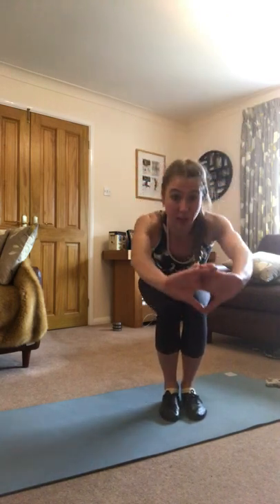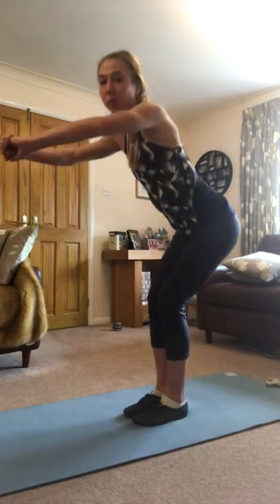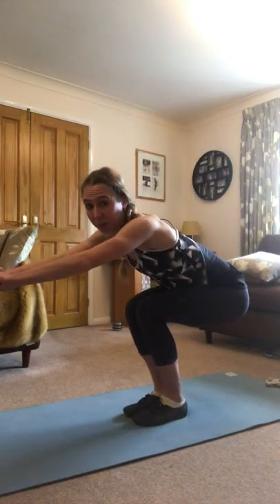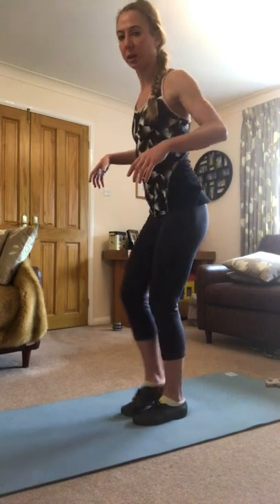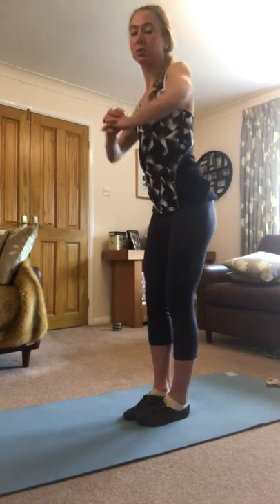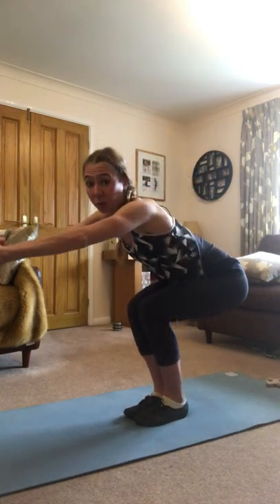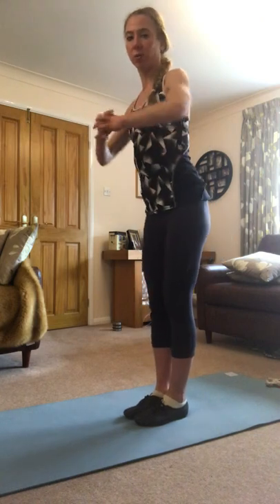We start off with the feet apart as a traditional squat, and then we're going to try some squats with the knees together. Now this is uncommon — not something you particularly see done in the gym — but this is how we need to be balanced for our sit or for our teapot. We're not going to enter our teapot with our legs apart because we're going to fall off. They need to be underneath us, same as with skating in general. We need to be over the blade, stacked over the foot.